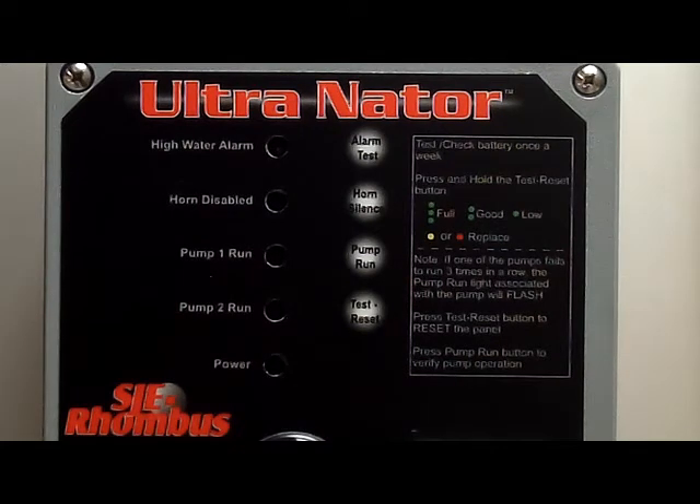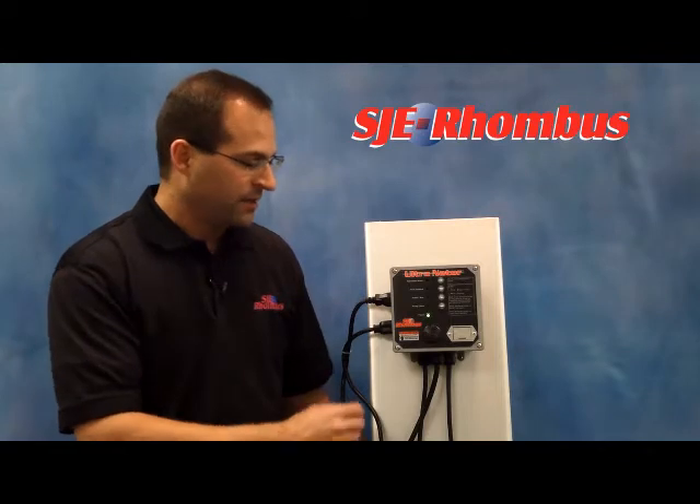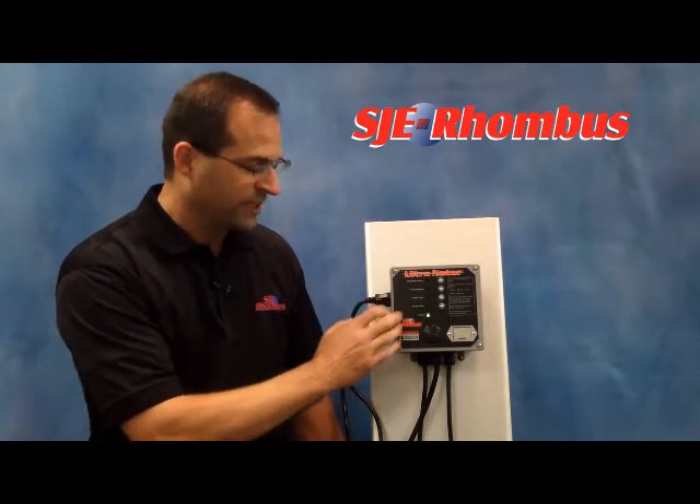On the label, we have a quick reference chart for panel operation that explains testing, 9-volt battery life, and pump fail indication. In the event of a pump fail, the alternator will always turn on the other pump. After three times of that pump failing, the alternator will indicate what pump has failed by flashing the LED.